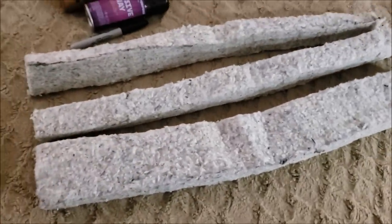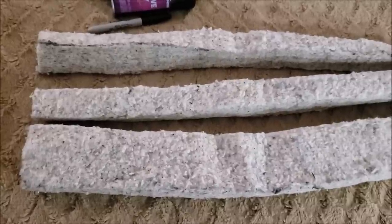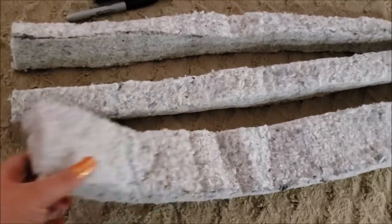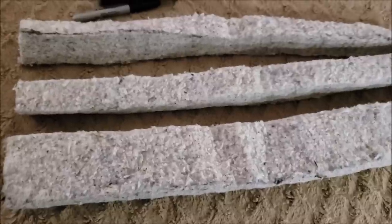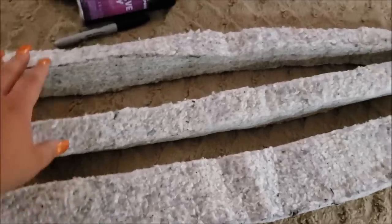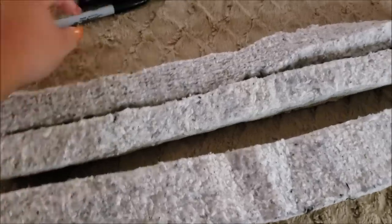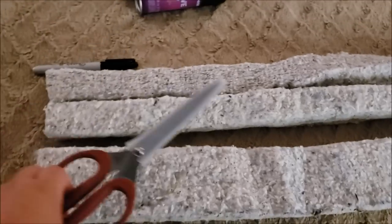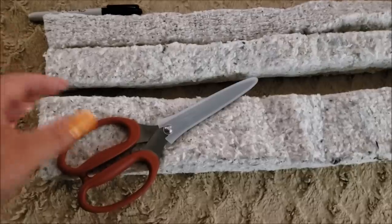My mom gets medicine in the mail in a cooler — they used to send it in a styrofoam cooler but lately they've been sending it in this weird insulation stuff. It's really thick, like an inch and a half, and the bag said it can be reused for all kinds of things, even a dog bed. I had the idea to use this to stuff the edges of my bead board. I cut it in half and wrapped it around my board, realized it was too much, cut it in half again. These serrated scissors are incredible — I could not have cut this with a regular pair.